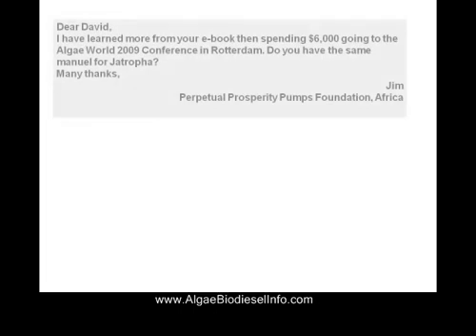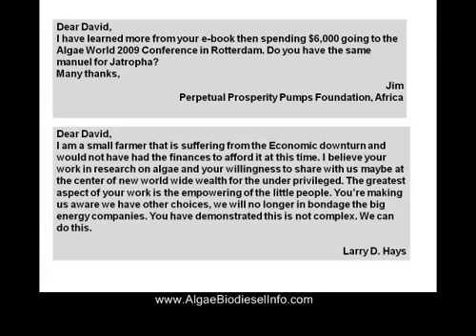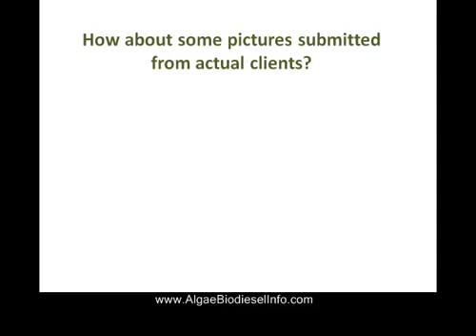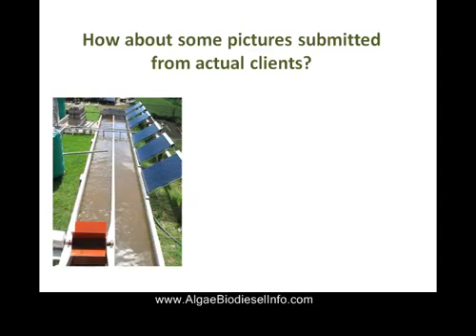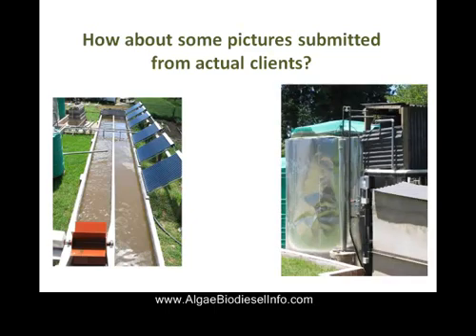Take a look at some of my customers' reviews of our books. Now, these are not only customers — these are students. Some of them have paid as much as $6,000 to go to different conferences to learn about what we're teaching them for a fraction of that cost. Here are some of the pictures submitted from our actual student clients.